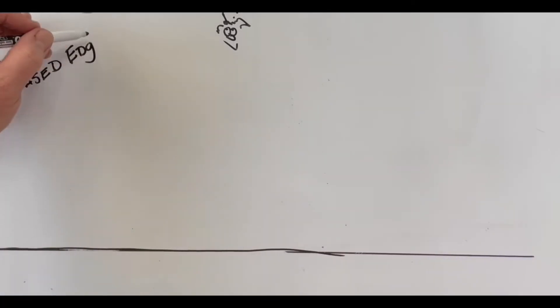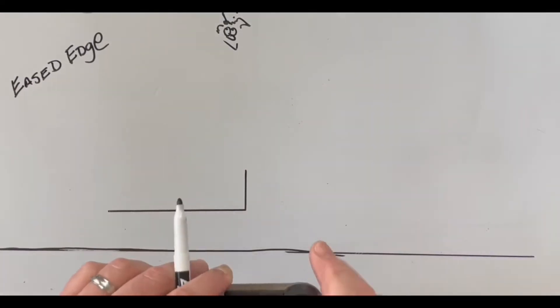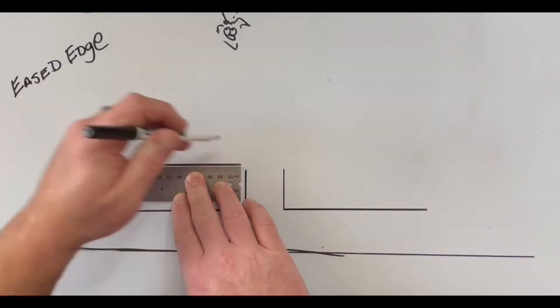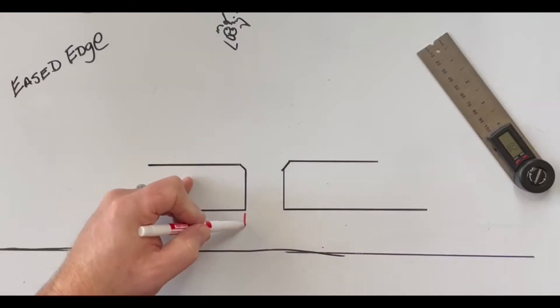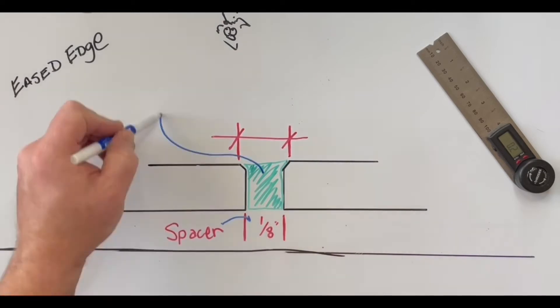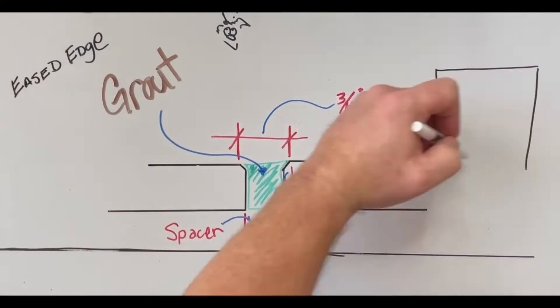An eased edge. It is more square than the cushioned edge — really, the sharp 90-degree angle is just knocked off, which creates a small little 45. This is added to your grout joint size, but it's not normally as large as the cushioned edge — a little bit smaller.